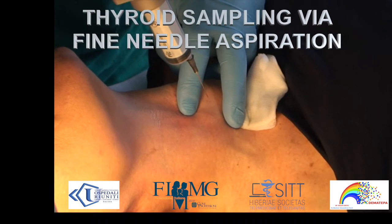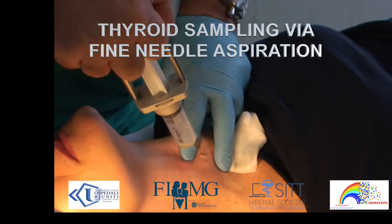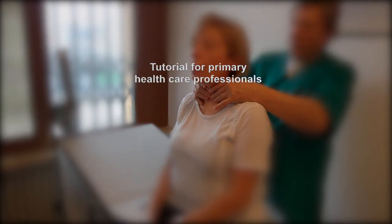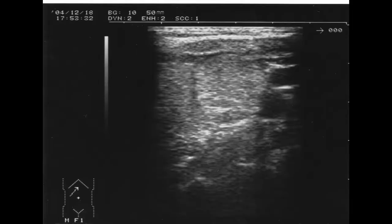Fine needle aspiration biopsy of the thyroid is performed only for neoplasm-suspected lesions. Both physical examination and ultrasound scan imaging are mandatory to recommend such tests.